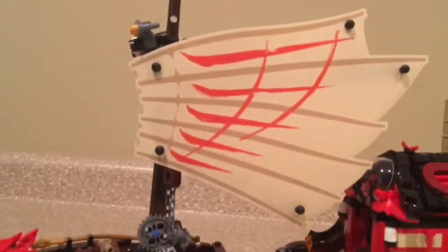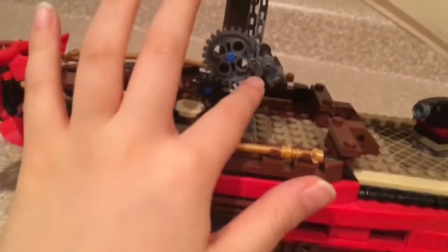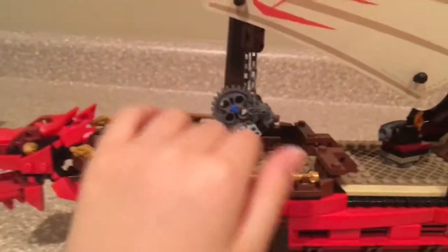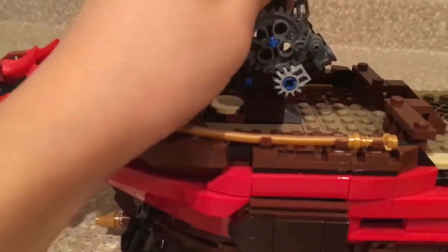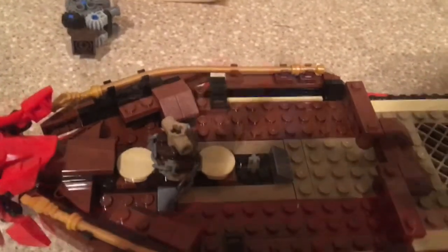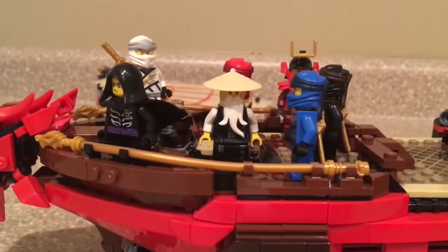Moving on to the sails — these are really big sails and they take up about half the ship in length. They are pretty massive and just connected by these little pieces. They're very accurate to the show. There's a lever here to pull them up into flight mode, and if you want them down, just push the piece and it goes up or down. Pretty simple. You can also just take the sails off entirely and it won't affect anything except there are no sails. There's a lot of deck space — you can probably fit all the ninja in there, and yes, all seven figures fit very perfectly inside.